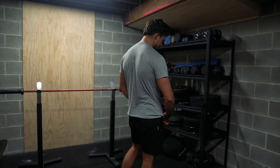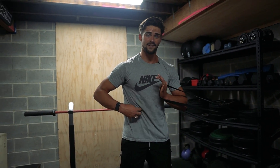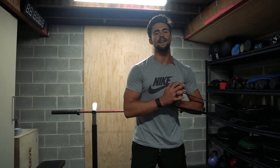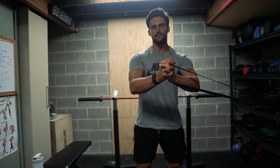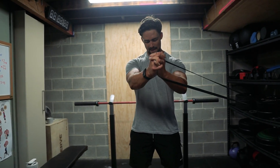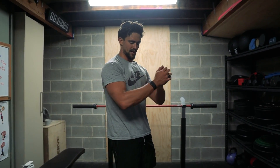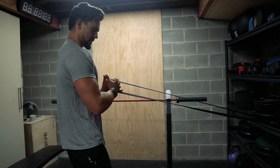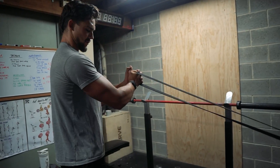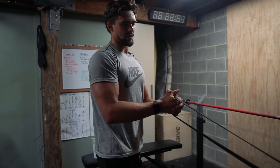Lastly, we're just going to finish with 10 Pallof press reps facing each way. This is going to engage your core and your obliques — good to get that warmed up before you train. It's also going to get your inner chest muscle fibers going, so if you've got a push day it's good to get them activated beforehand. Slow it down, really getting a mind-to-muscle connection. Do 10 reps that way, then 10 reps the other way, keeping that band across your midline — that's what activates your inner chest. You should feel it there.